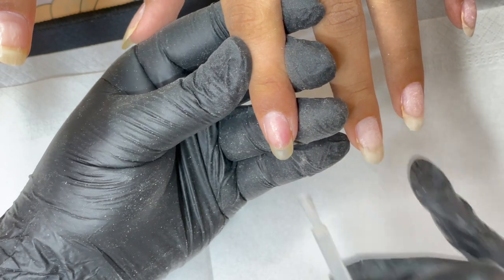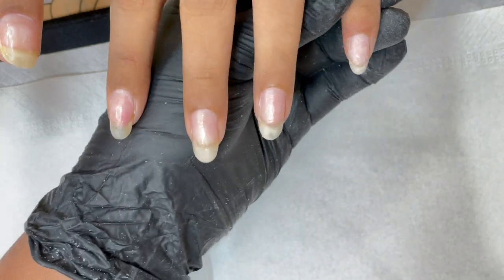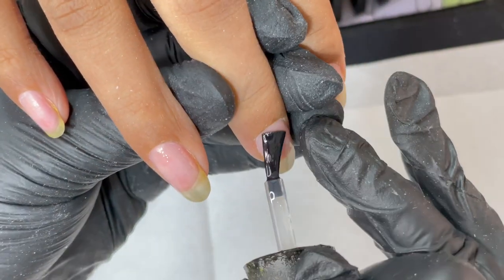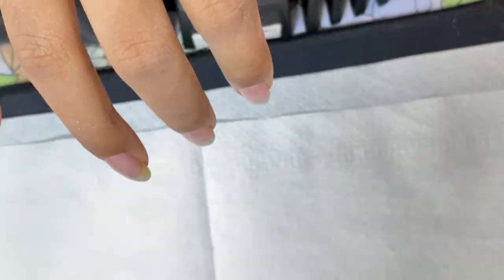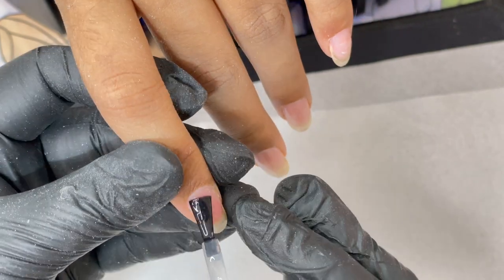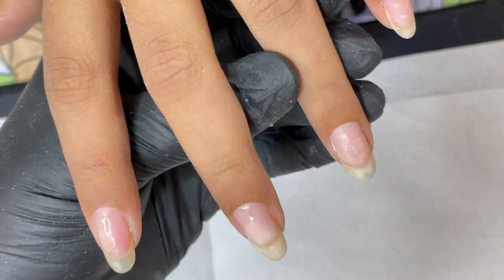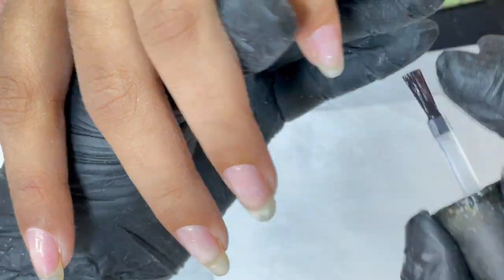Since we are going to do a polygel overlay, I'm going to apply a thin layer of base coat. For any gel products we always put a base gel — there are two reasons: one for better adhesion, and two, when you soak it off after filing down, the base coat breaks and you can easily remove the product. If a particular product says you don't need a base coat, that's a different story. Here I'm starting with a thin layer of base coat and then curing it for 60 seconds under the UV LED lamp.